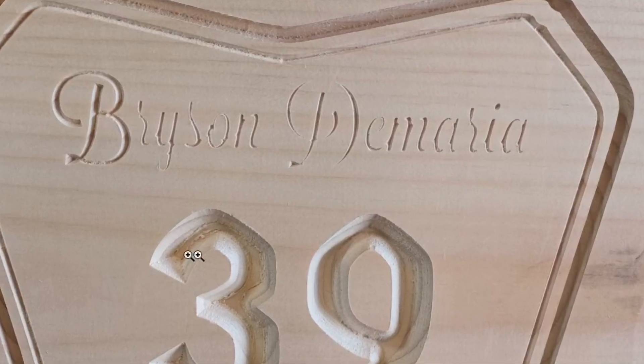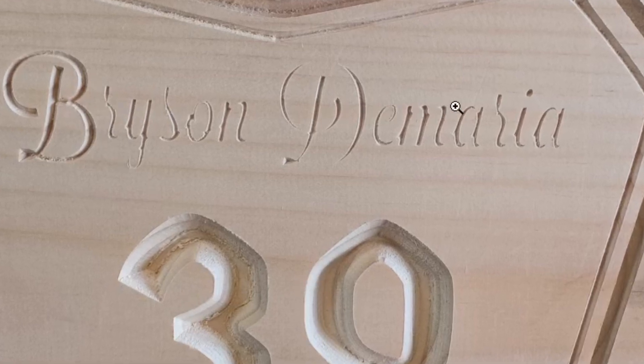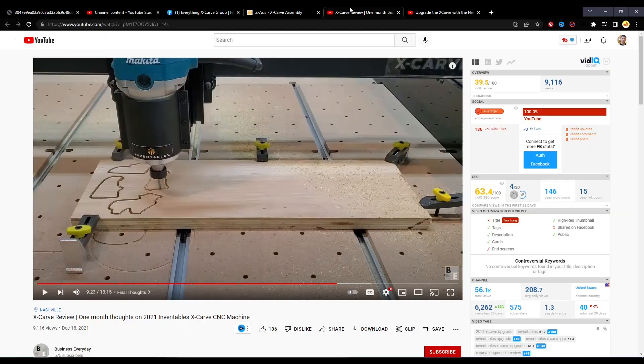When it bottoms out, it then operates as if the Z-zero is higher than where it was really set. So when it comes back to finish those letters and numbers, the Z-zero is higher than it's supposed to be, and they don't end up carving as deep as they should — not as deep as the B did.